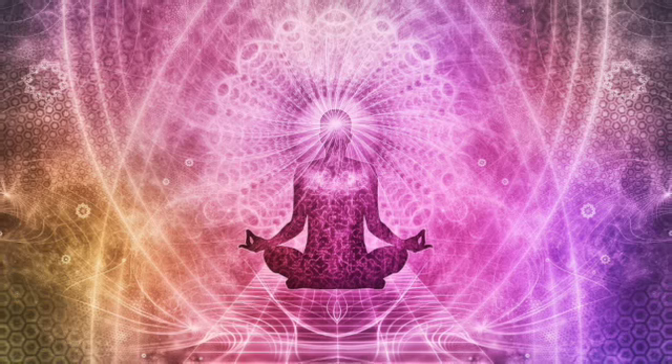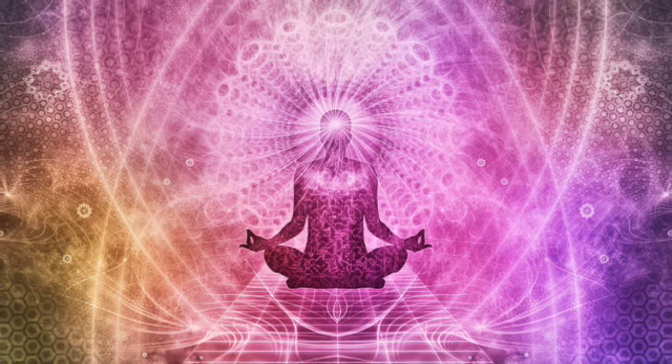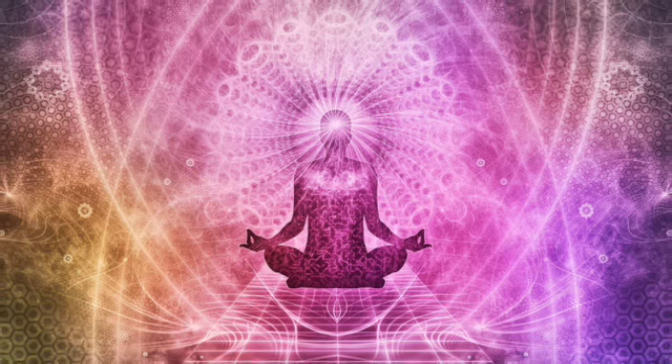Two more times on your own. 4-7-8. Inhale for 4, hold for 7, exhale for 8.